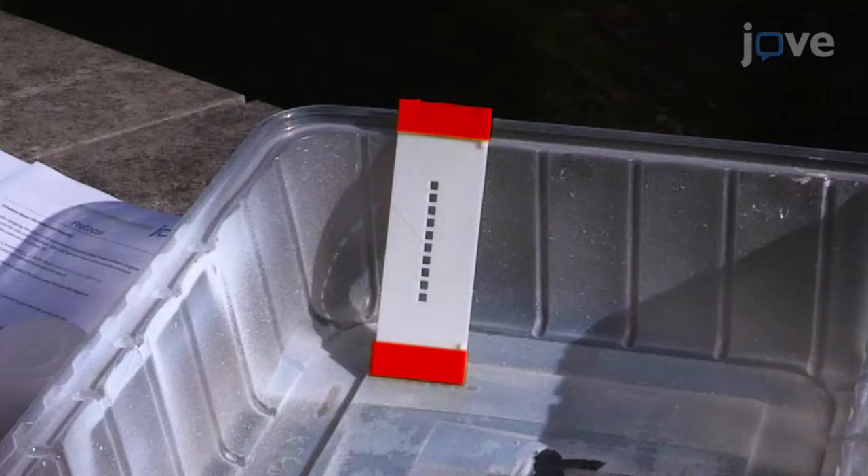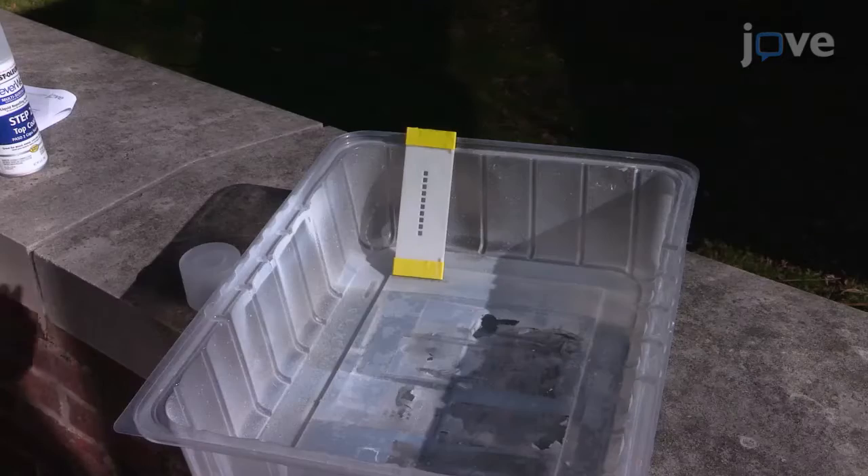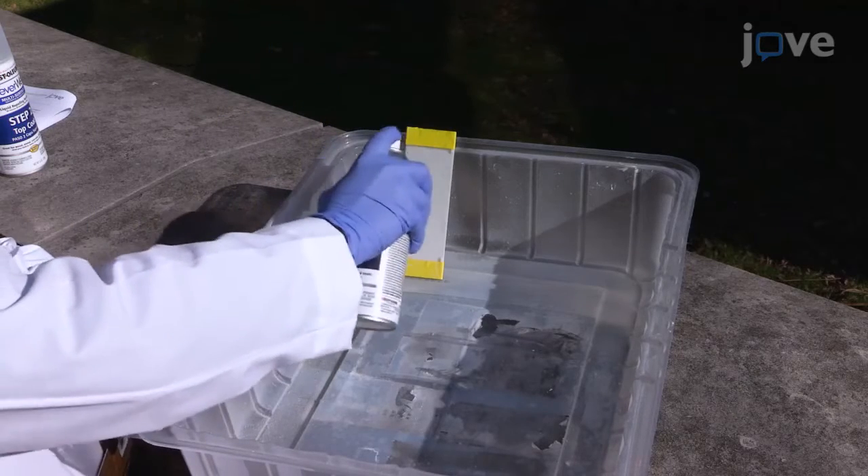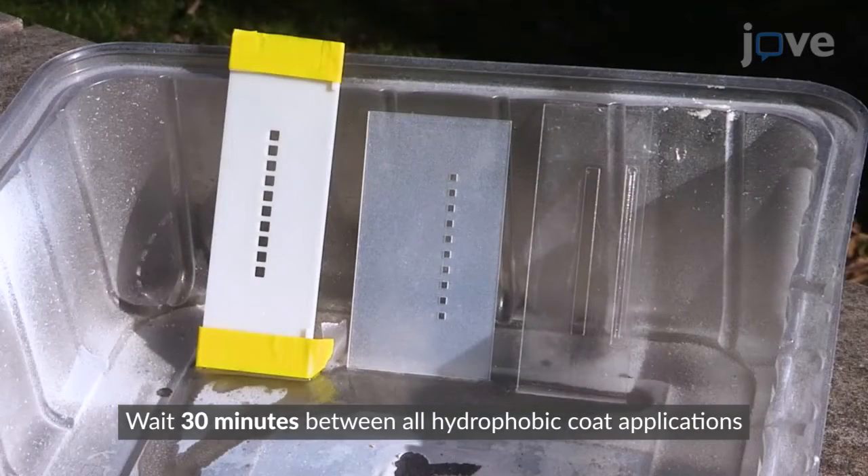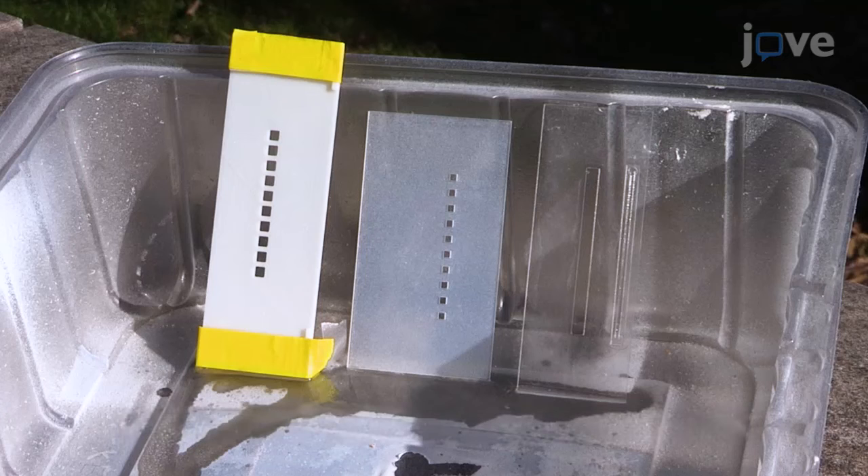Tape the ledges of the base plate with adhesive tape and, holding a can of hydrophobic spray 8 to 12 inches away, spray the base plate, top plate, and slide with 4 to 8 coats. The device should have a milky white appearance upon drying.